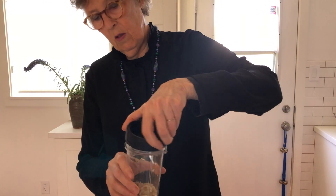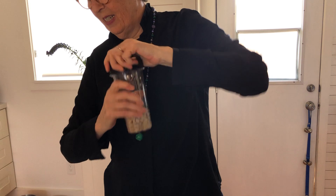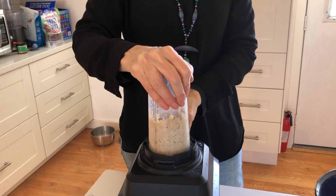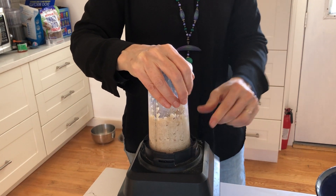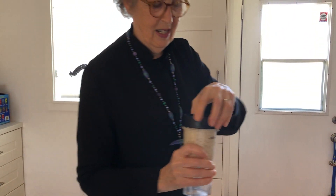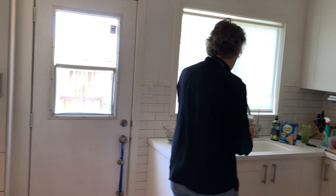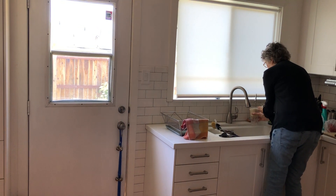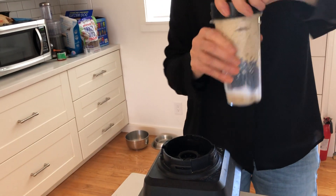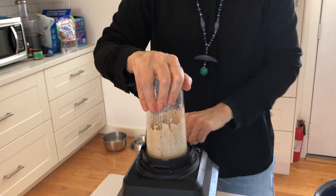We're going to put the cap on and make a whole bunch of noise while this is blending. We need some moisture — let me put some water in that. It's much better to add a little bit of moisture at a time rather than too much and then you have soup.